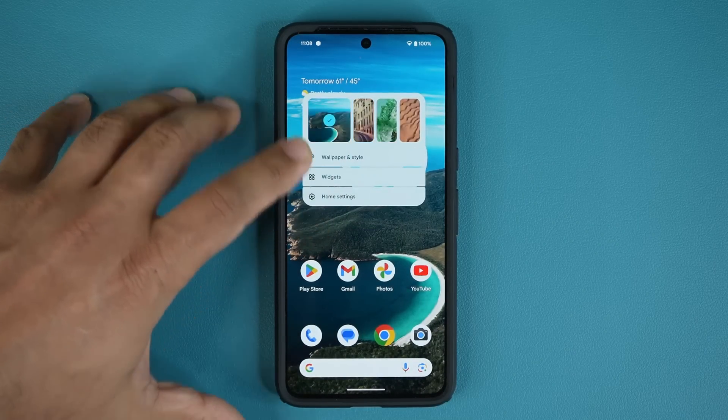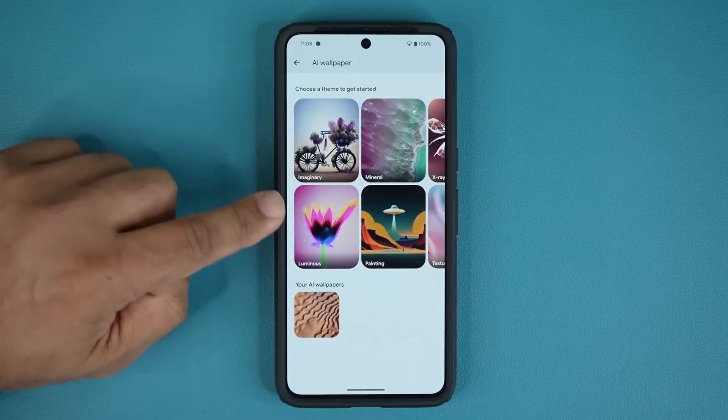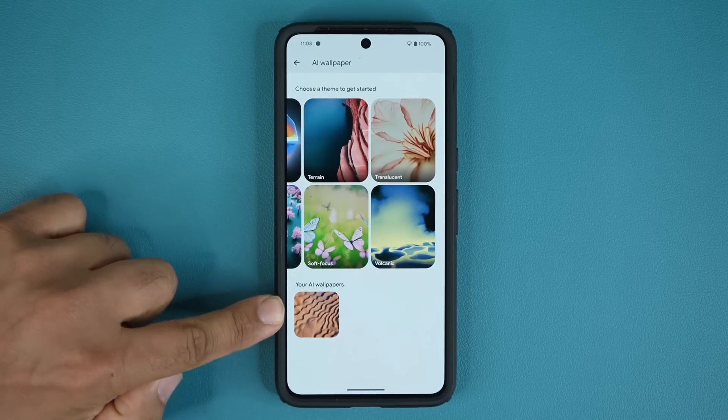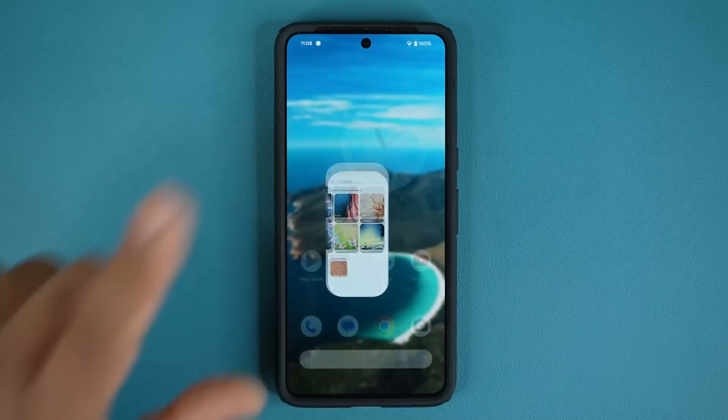Just be aware that you have so many options to go through. Once you create a wallpaper and save it, it shows up at the bottom for future reference.